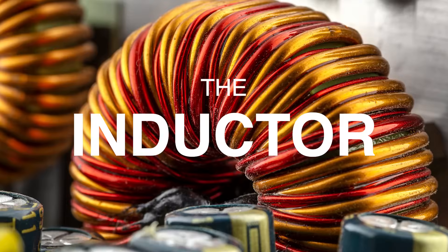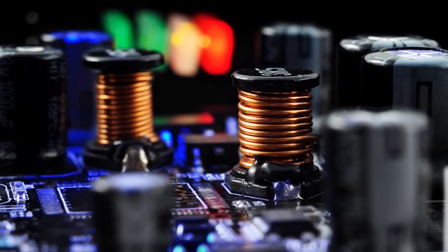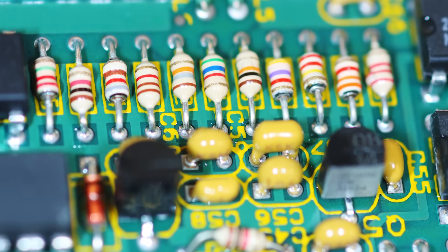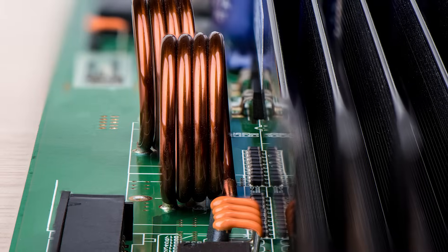What's the often overlooked component quietly limiting your system's power efficiency and thermal performance? Most often the culprit is the inductor. As systems demand higher currents and smaller footprints, your choice of power inductor plays a crucial role in system performance.